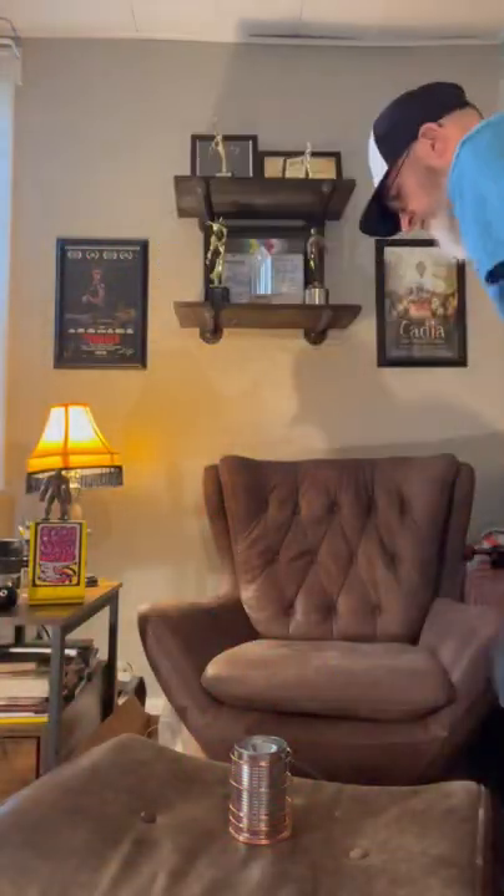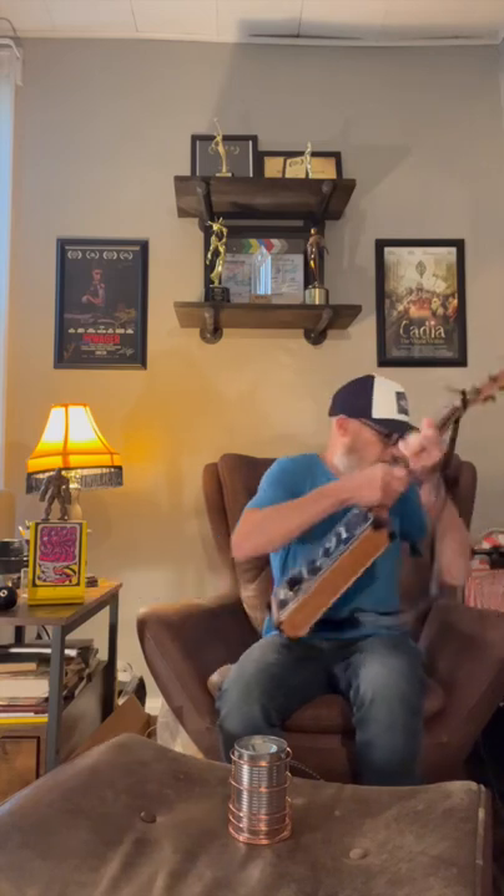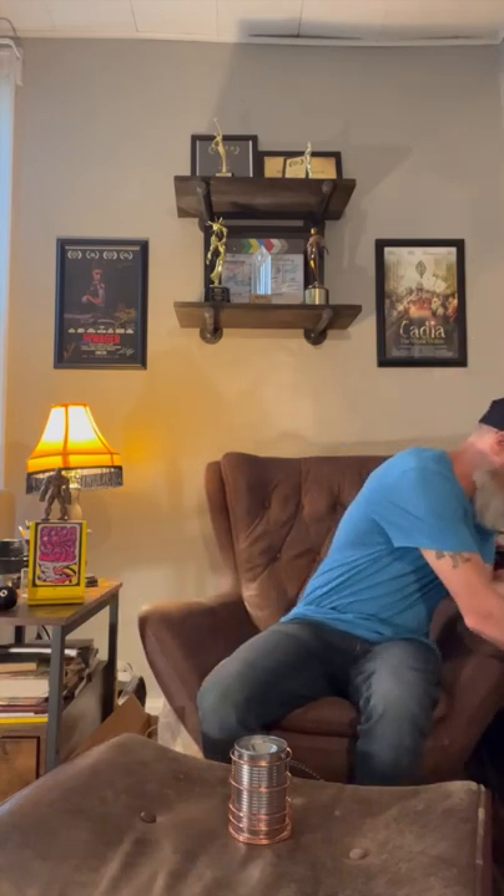Hello friends, and to all my fellow cigar box guitar lovers out there — abroad and afar — I come to you today with what is called the soup can microphone. It is just that: a soup can made into a microphone.